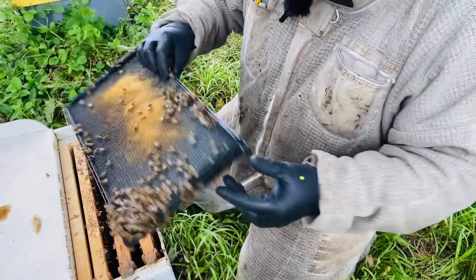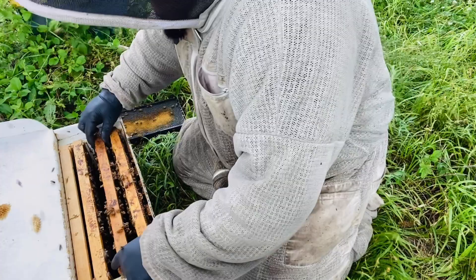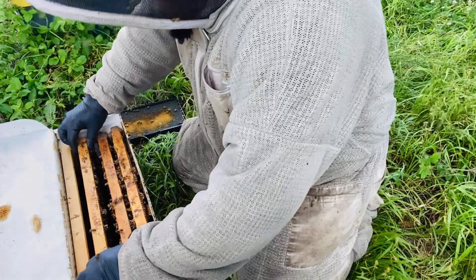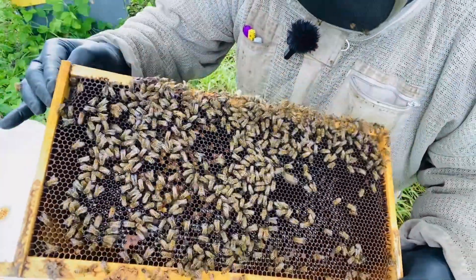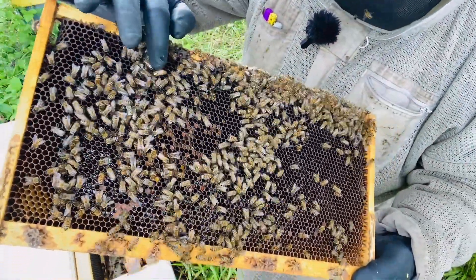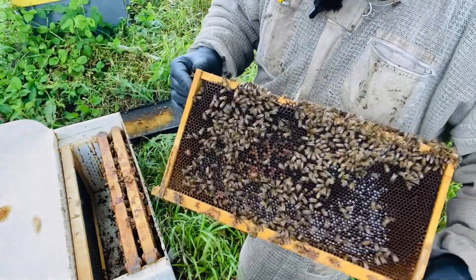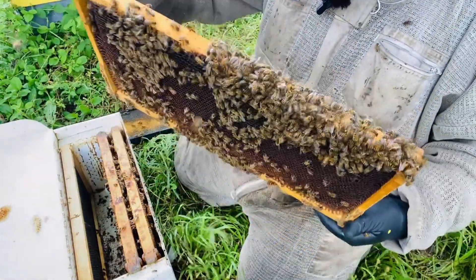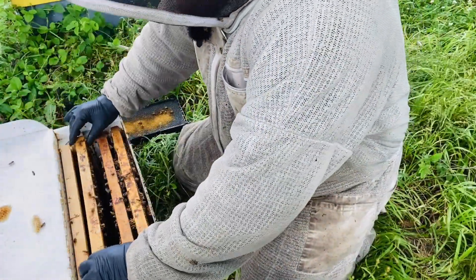I tossed that out and didn't make sure there was a queen on there — that's not a good habit. But I marked her... oh, there she is! There's our queen. She's laying where she can; she doesn't have a big population to work with, but these will come back around.